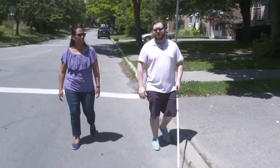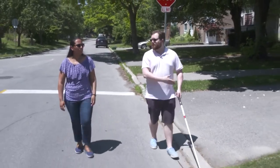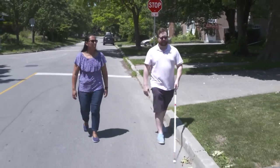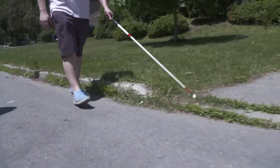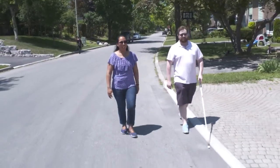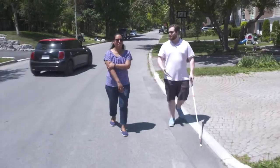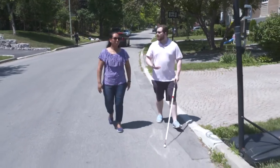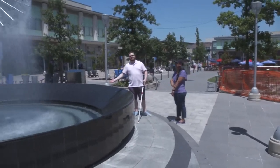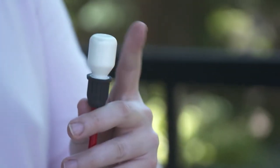Alex Smythe: Because I'm hitting the curb, I get the feedback that there's a barrier on the side, so I know I need to be close to it. Anita Laurinaitis: Exactly. Nothing is consistent, unfortunately, in the city — the world is not designed for blind people, so we're managing our way through it. They continued to explore and manage the outdoor spaces, and Alex got more comfortable using the cane.